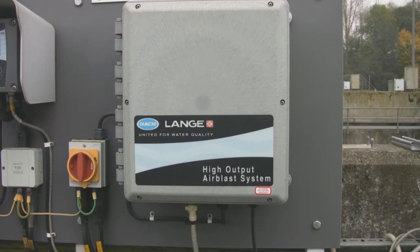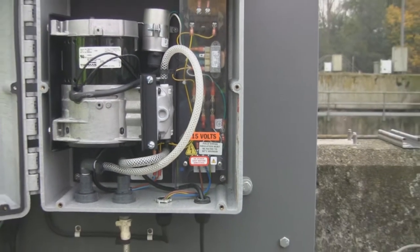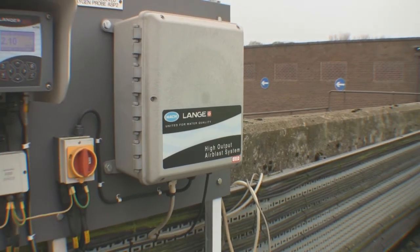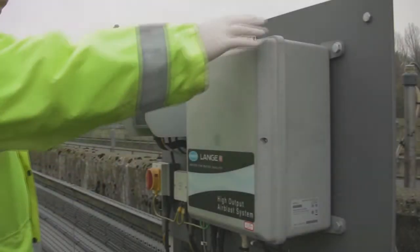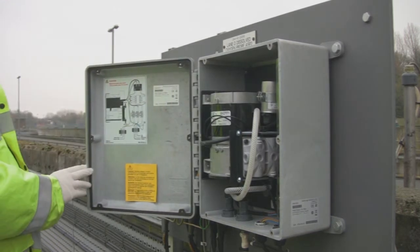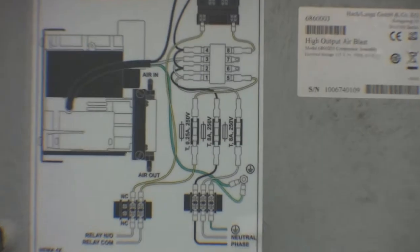If an alarm relay is needed for your cleaning system, please let one of our sales consultants know at the time of quotation, as we can offer a reservoir type compressor that is able to give a failure alarm. The compressor will need a separate power supply and comes in a 100 or 240 volt version, so please make sure that you have the right unit before installation begins.